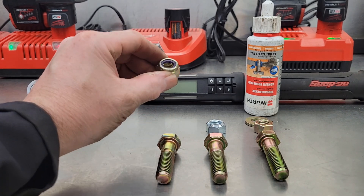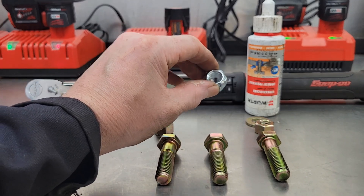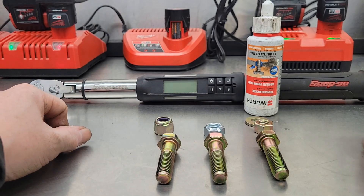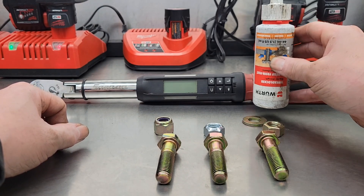You've got your nylon locking nut, you've got your cone lock or stover nut, and I wonder how they would compare to just a regular nut with some blue thread locker.